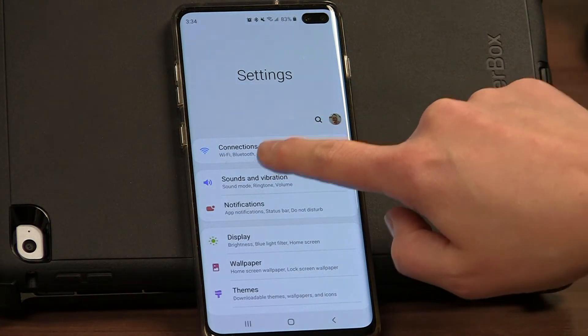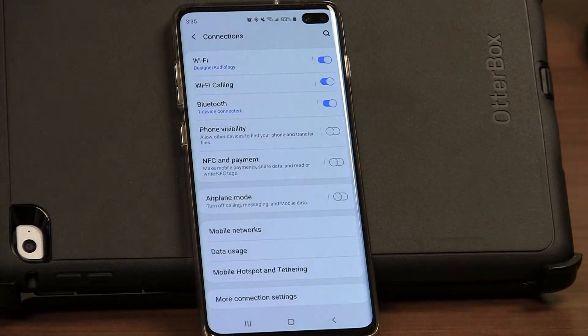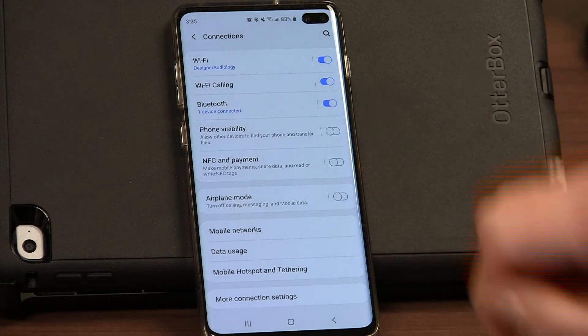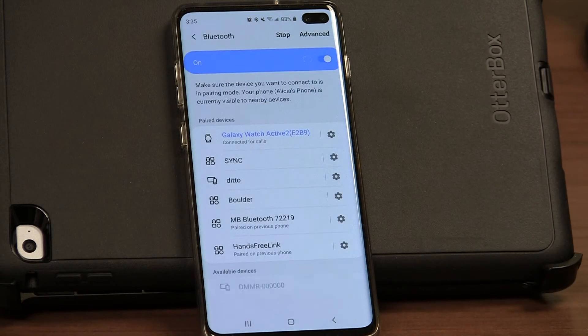The next thing we're going to do is find the Bluetooth option. On my phone it's under connections, and you can see Bluetooth is here. If it's not turned on, it needs to be. We're then going to click on Bluetooth and it's going to start looking for different devices.